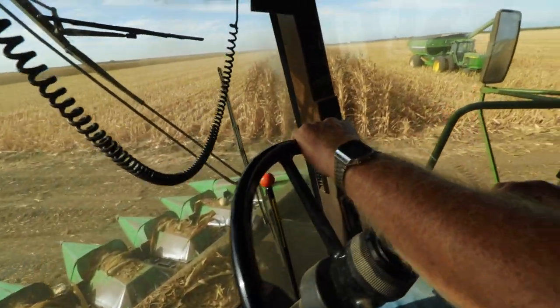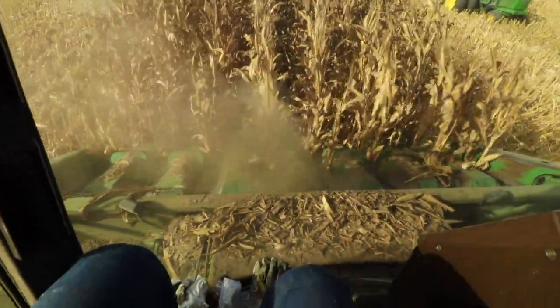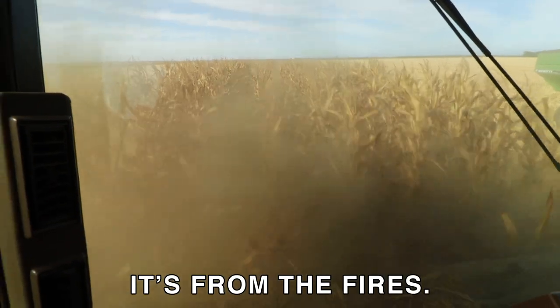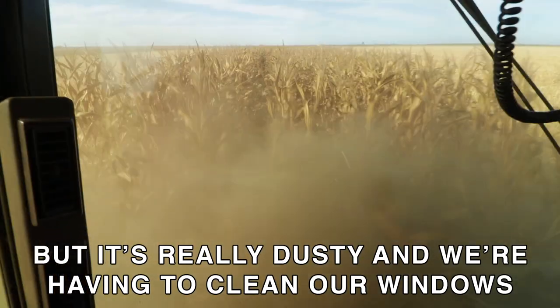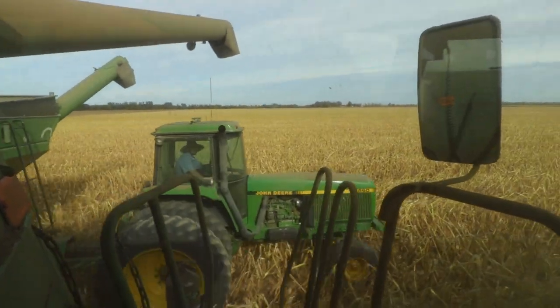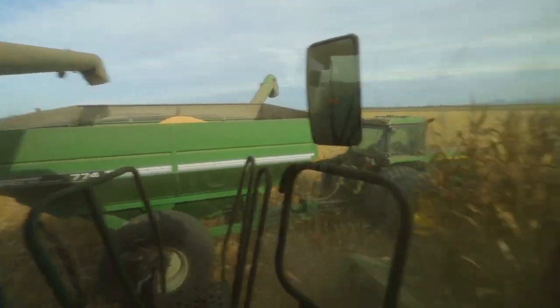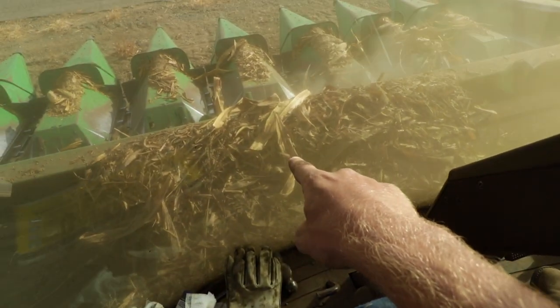This is feed corn though, right? That's right. I knew that at least, because it just looked too brown for the grocery store. I'll just let you focus. Corn is really dusty this year from all the ash. Is that right? From the fires. Normally you can see the corn pretty nice, but it's really dusty and we're having to clean our windows a lot. That's just really dirty. Bummer. And that's the ash right there, huh? Yeah, you can see it now on the head there.